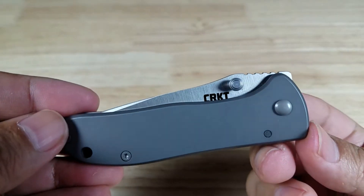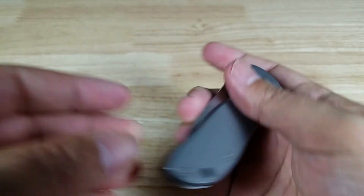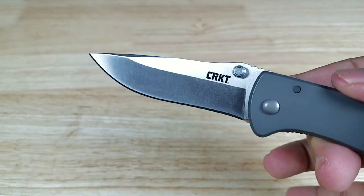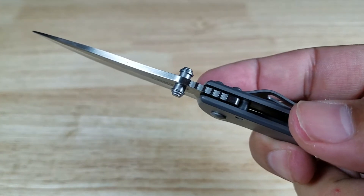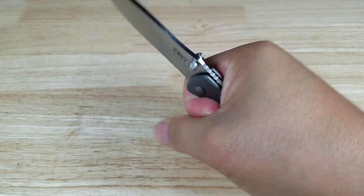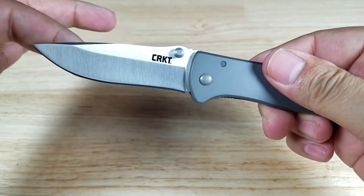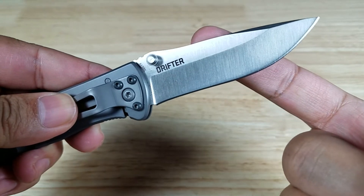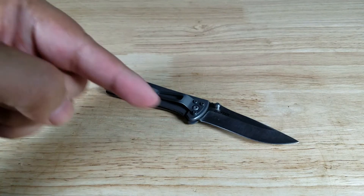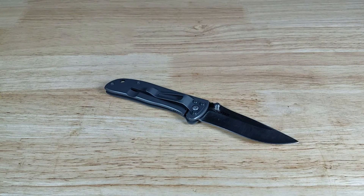For under $30, if you're looking for an EDC knife that's not going to feel like a bag of potatoes in your pocket, the Drifter is a really good choice. You've got a really aggressive blade style, jimping on the spine, a really nice pocket clip, and a big enough grip so it feels comfortable in your hand. If you're looking for a really tiny EDC knife, check out the CRKT Drifter. If you want to purchase it, make sure you check out the links in the description below. Thank you for watching — I'll catch you in the next video. Bye.